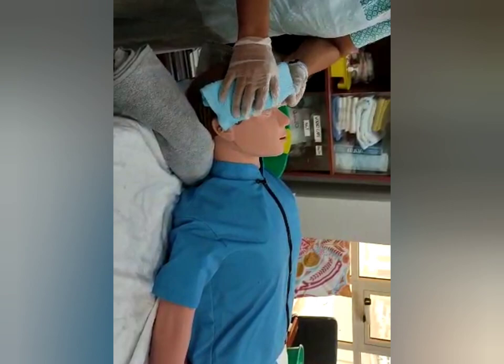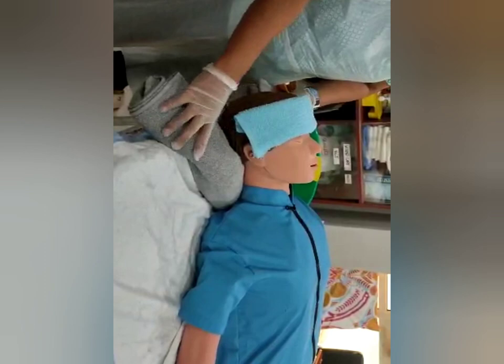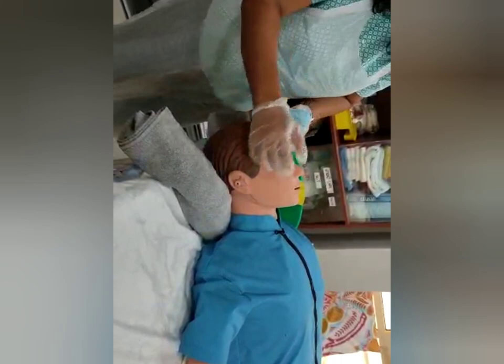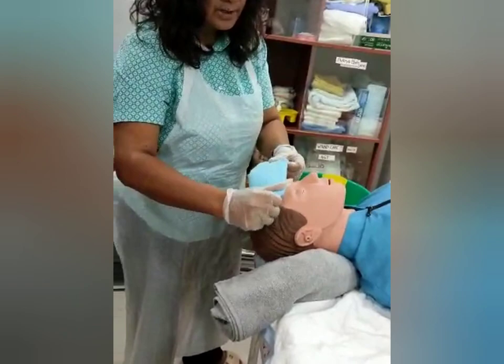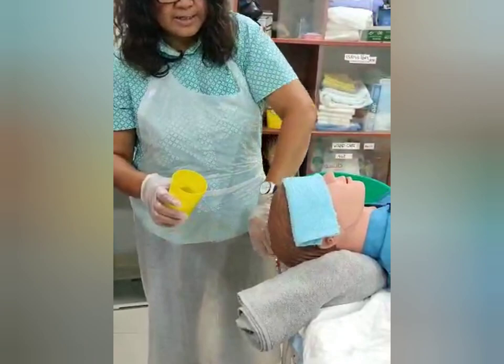Place the under part under the shoulder and head of the patient. Then roll a big towel and place it under the neck. Place a cotton ball in both ears and place a towel to cover the eyes so that water won't get inside. First, comb the hair of the patient to remove any hair tangles.